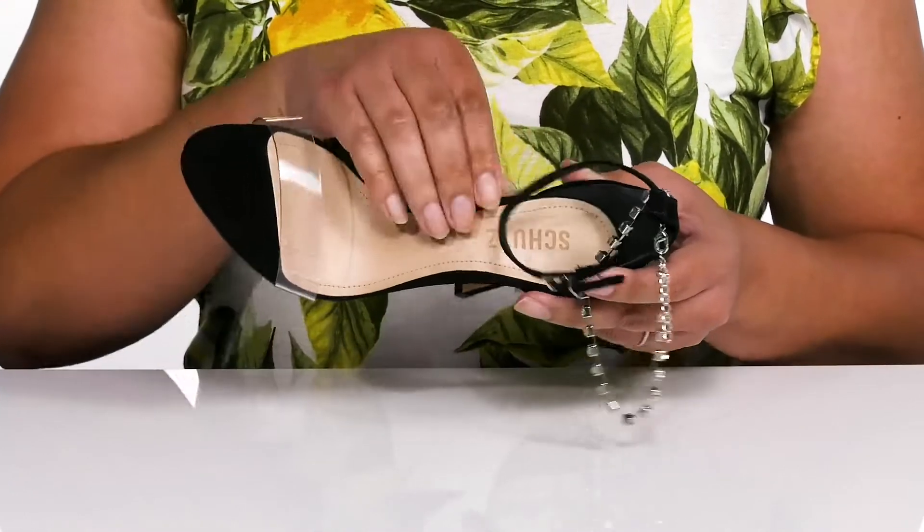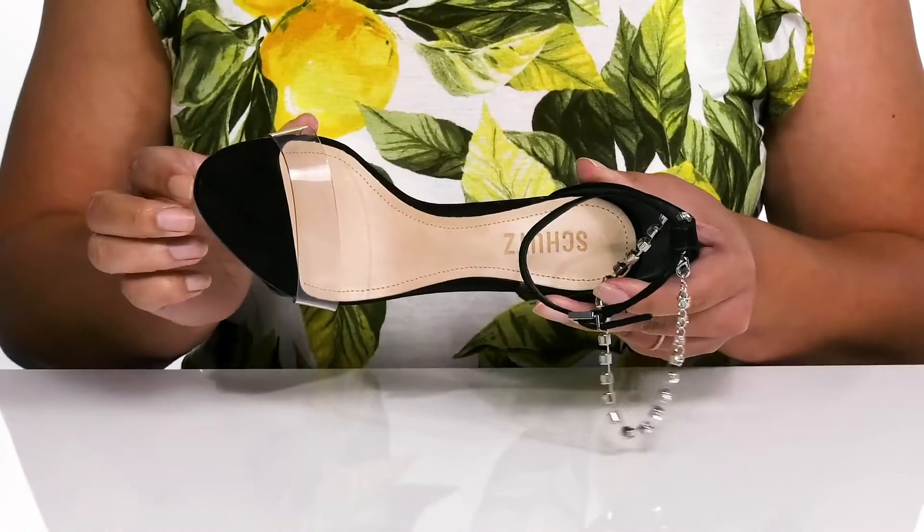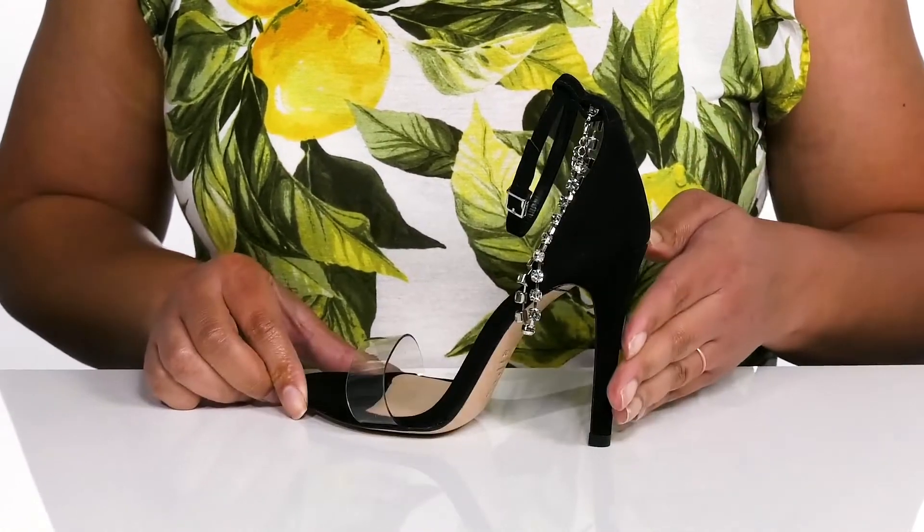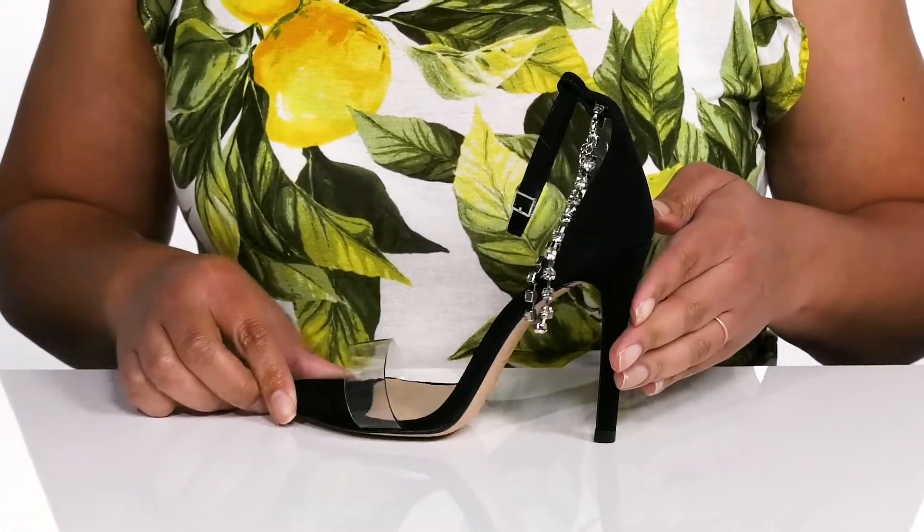Inside there is a leather lining with a cushioned footbed to keep you comfortable all day. You'll get about a 4-inch boost in height from the stiletto heel at the back that elongates your legs and gives you a sleek silhouette.